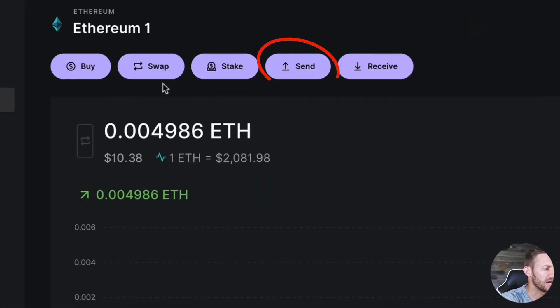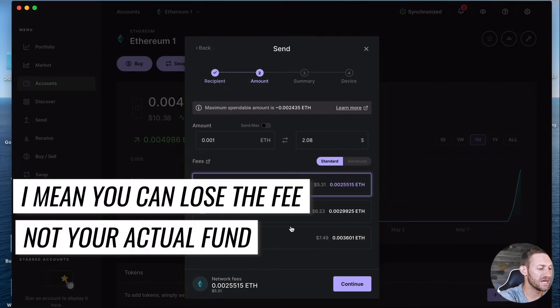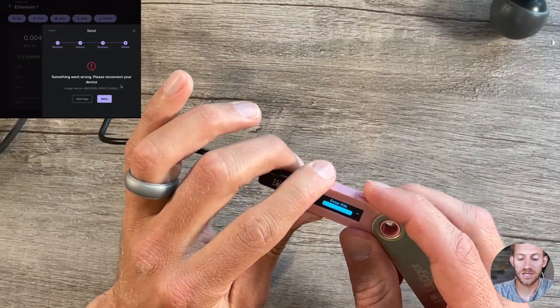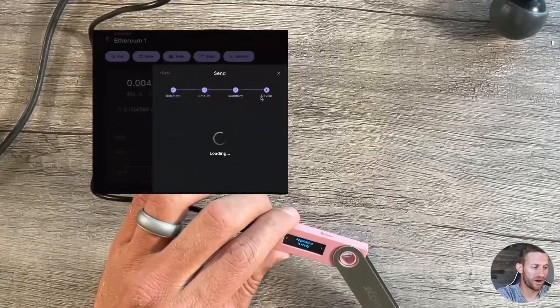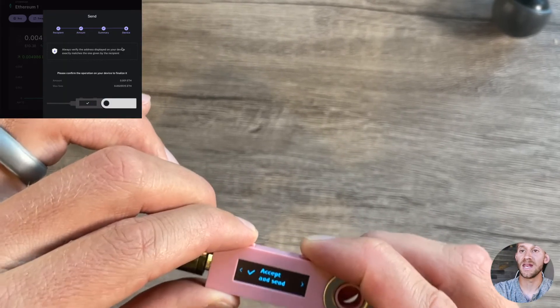Now let's quickly show how to send. Sending is very easy — click Send, paste an Ethereum address for wherever you want to go. This is Ethereum-based, so you can send Ape Coin or anything else. Click Continue, select an amount — something like 0.0001 ETH. I usually select the slower fee option. Click Continue twice, and it's going to require your ledger to verify the send. Enter your PIN on the device if it's turned off, click Retry if the app couldn't find the ledger, then review the transaction details including address and fees, and click Accept and Send.